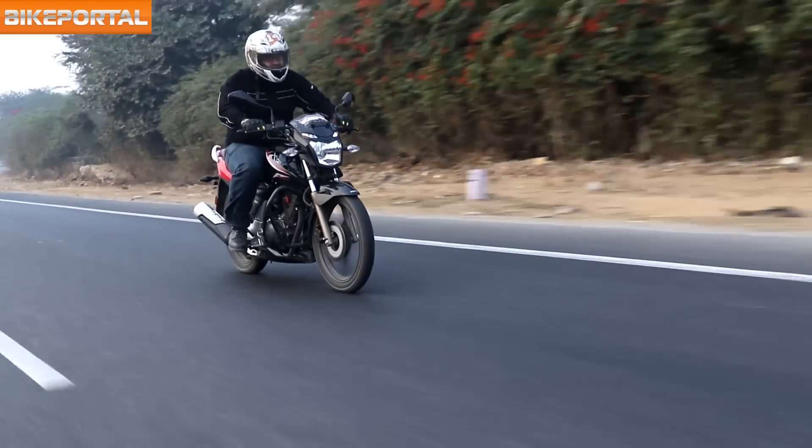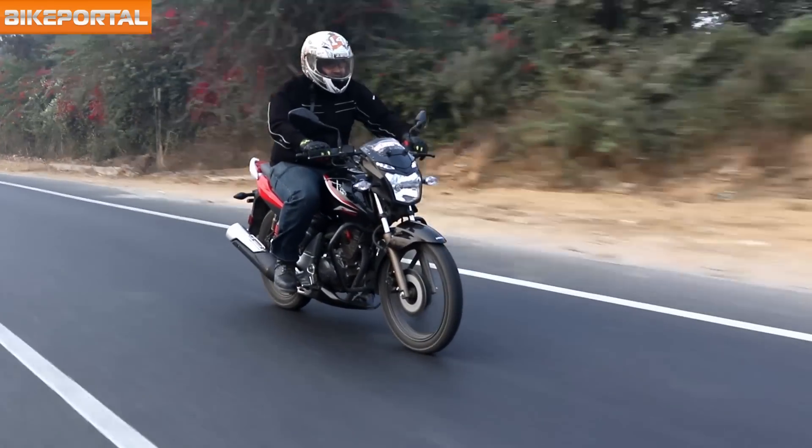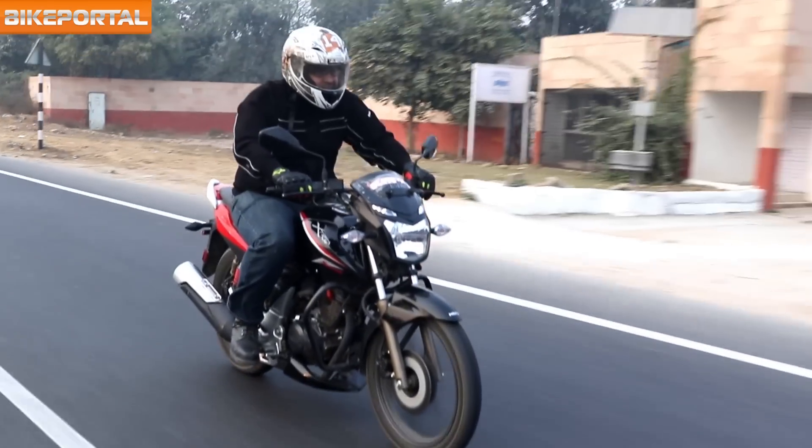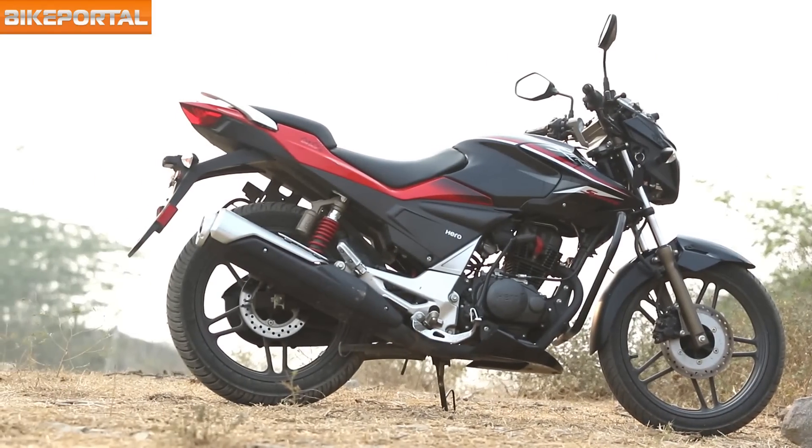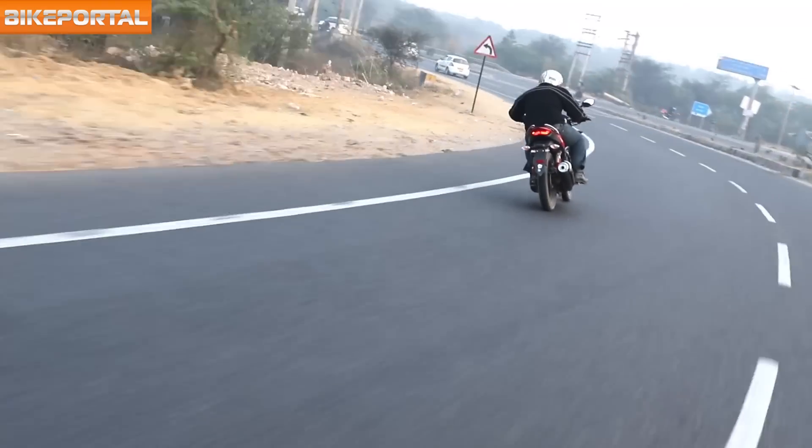The upright riding posture and handlebar position, though not sporty, offer a relaxed position for city riding. The handling is decent too, and you get disc brakes at the front as well as the rear, which are extremely efficient and confidence inspiring.